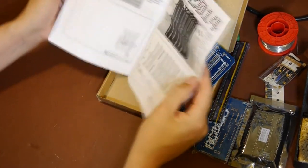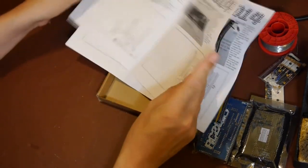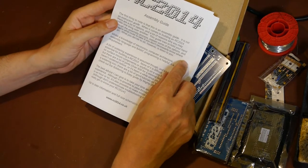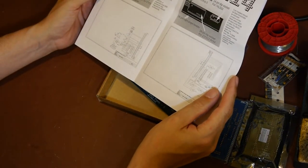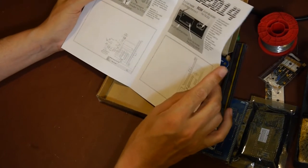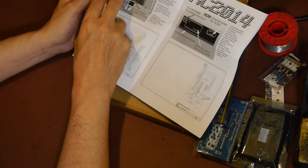They give you this thing which they call an assembly guide, but they say very clearly this is not a step-by-step instruction for how you build this thing. I think there's a lot of information available on the web.